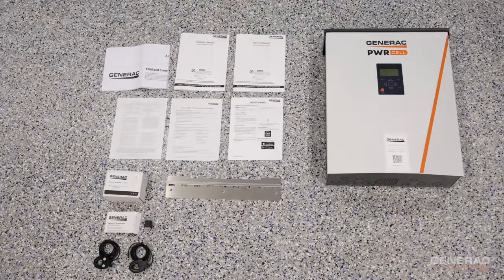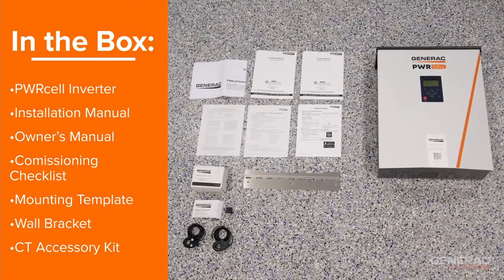Upon opening the box for the PowerCell Inverter, you should find the inverter, the installation manual, the owner's manual, the commissioning checklist, the mounting template, wall bracket, and CT accessory kit. If any of these pieces are missing from the box, please contact customer support.